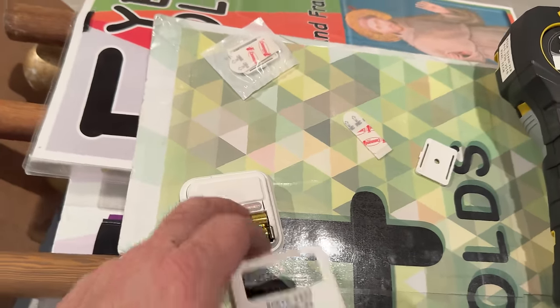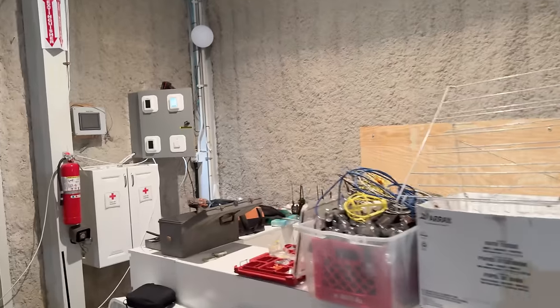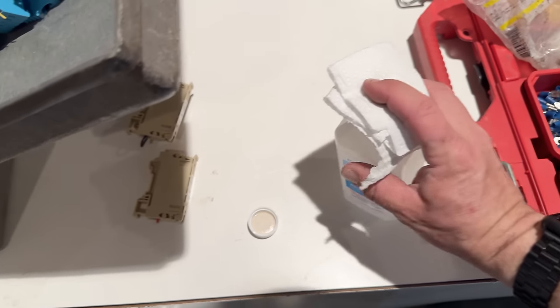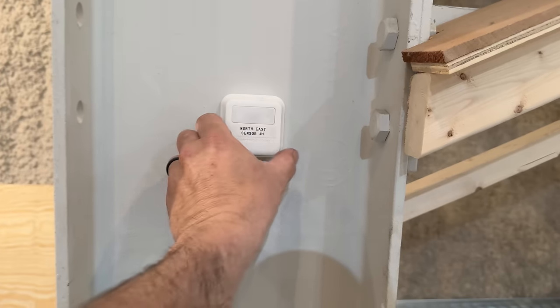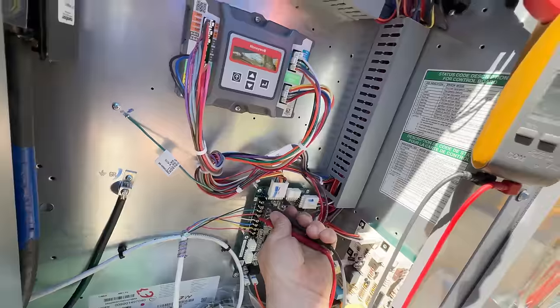We're going to mount these T10 sensors on these pillars — skip one and go down one — and they'll report back over to the stats. We're going through and syncing these up. We're going to use a little bit of alcohol to prep those sticky pads. I made a mistake because the thing didn't want to stick even though we used the wet rag on it. So we put it in heat mode, making sure we're getting a W1 — we are. Let's go to W2 — we are. So we know we've got that.